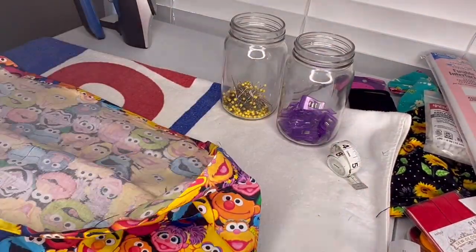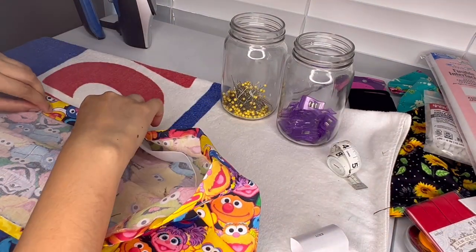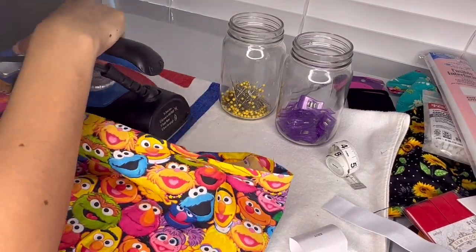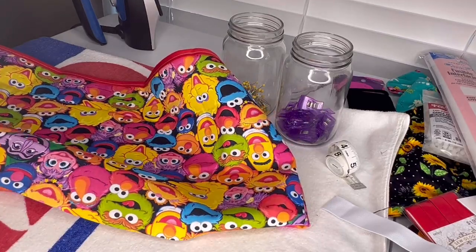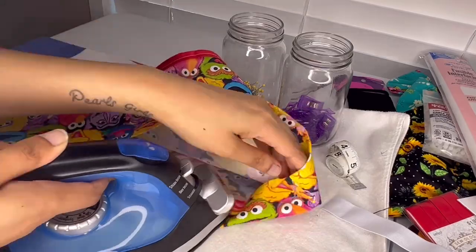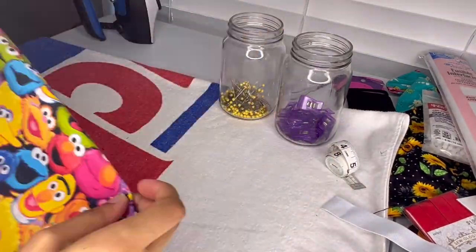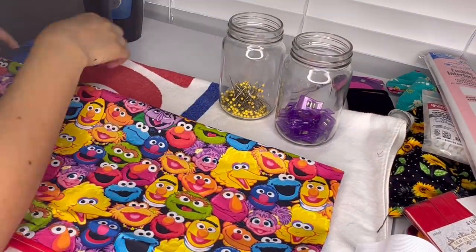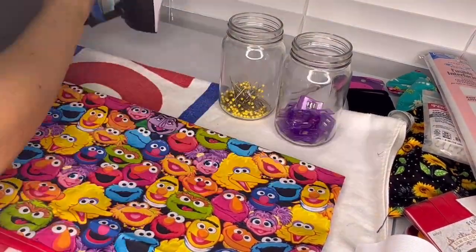After ironing that first fold, I'm taking my elastic — which is 18 inches — making sure it fits into the encasement. Then I'm going to take my iron and go all around again, just like the first fold, to encase the elastic waistband. I'm going around with my iron pressing down that flap, making sure it's even all the way around, so that when I use my sewing machine it doesn't move and stays in the correct place.